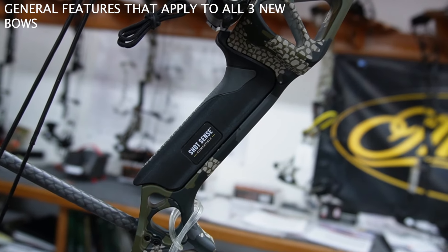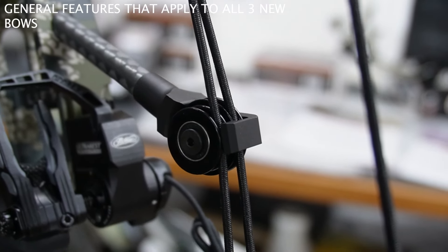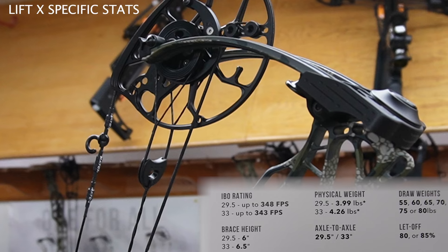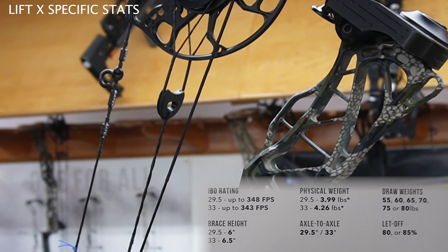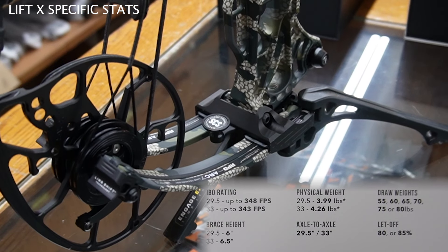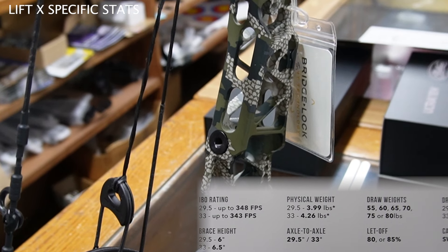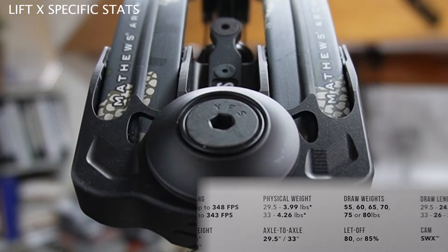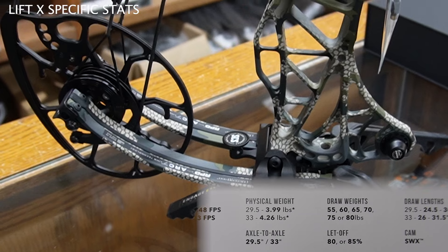Makes it very easy. The handle is still compatible with ShotSense Technology. You've got a roller guard still instead of a cable slide — that's always better. And you still have a split yoke system. Now let's run through the stats. The IBO rating for the 29.5 goes up to 348 feet per second. For the 33 axle-to-axle, it goes up to 343 feet per second. For the 29.5, the brace height is 6 inches; for the 33, it's 6.5. The physical weight is slightly higher for the 33 at 4.26 pounds, and about 4 pounds exactly — 3.99 — for the 29.5.